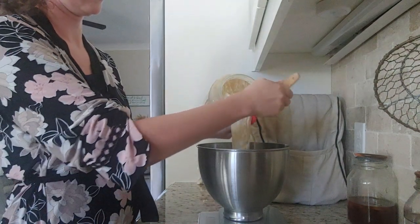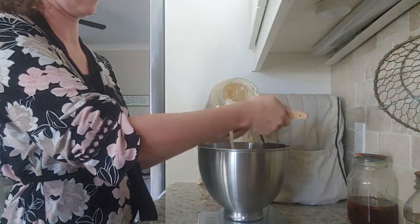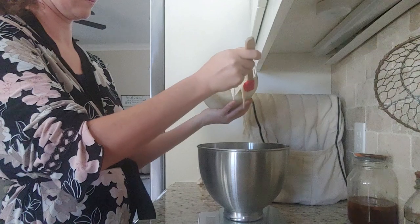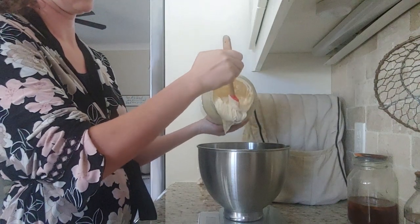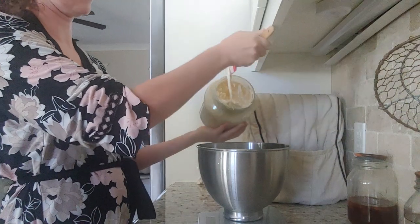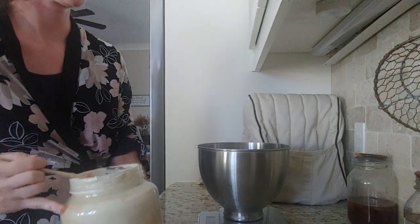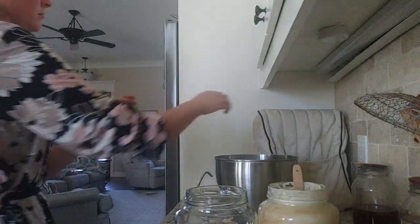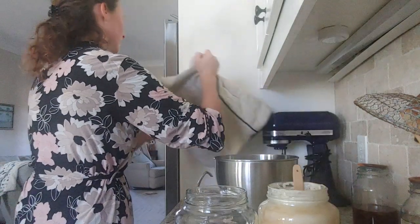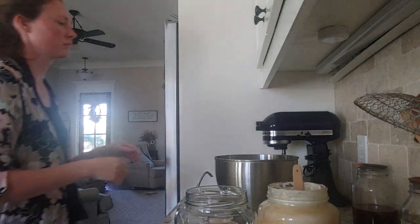When you see it double in your jar — or even more than double like this one did — and you have all the bubbles on the side, that is a very happy, healthy, active starter, and it's going to give you some very nice bread. Now you can't see the bubbles in my jar because of how dirty it is, so I am going to transfer it to a clean one right here. That jar did get kind of dirty because I use it so much.